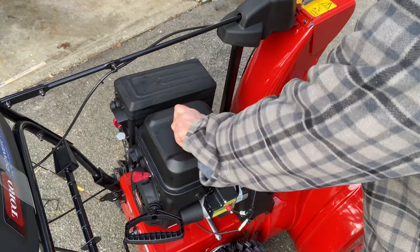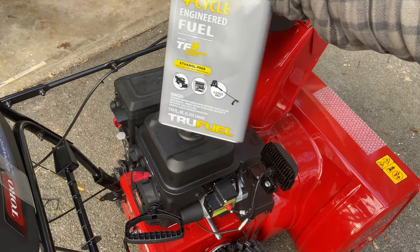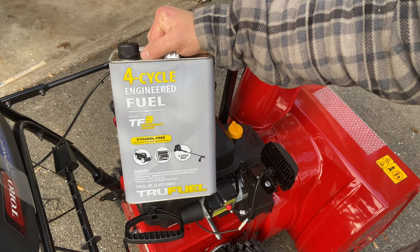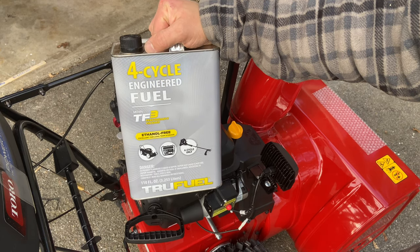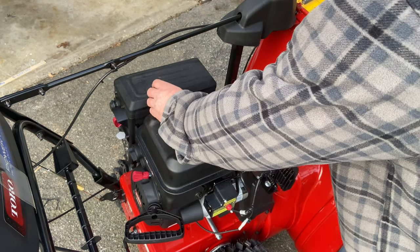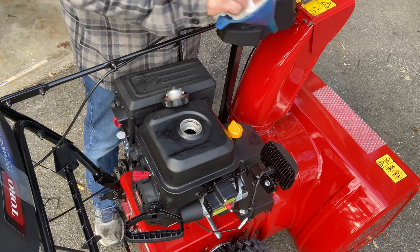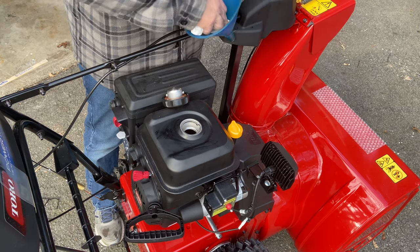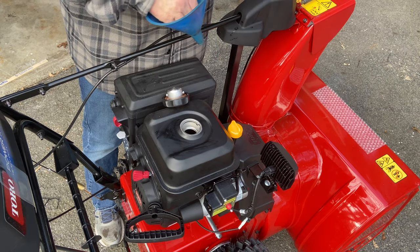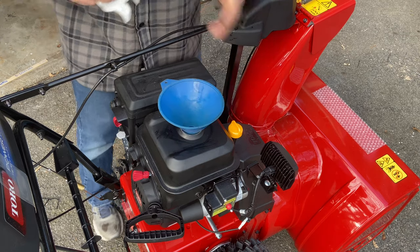Now you can fill it up with some fresh gas. I'm using TruFuel — I purchased it at Lowe's. It's ethanol-free gas with stabilizer in it and some detergents to clean the engine. You want to use something decent — it'll make your snowblower last a lot longer. If you're not using a gas can and you're using one of these, you may want to use a clean funnel, so I'm going to wipe this one out real quick to make sure it's clean. I don't want to spill any gas on the machine.